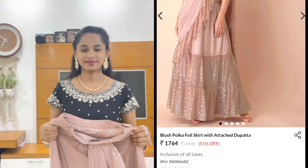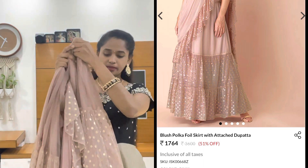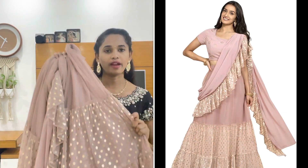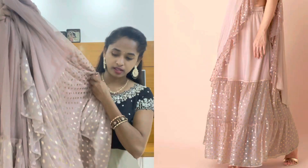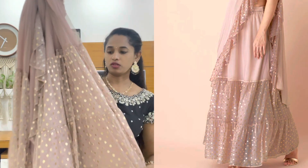Next, I am using an onion pink shade fabric. I am using pleats from the center and side pleats with ruffles. I am also using polka dots in this design.